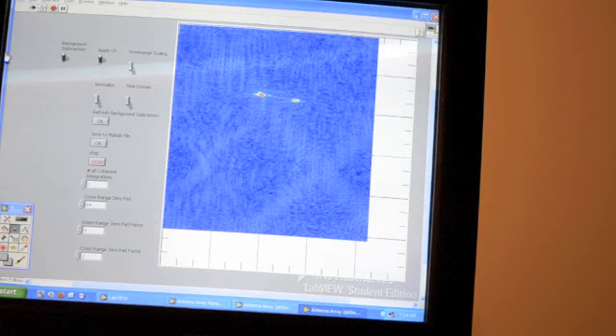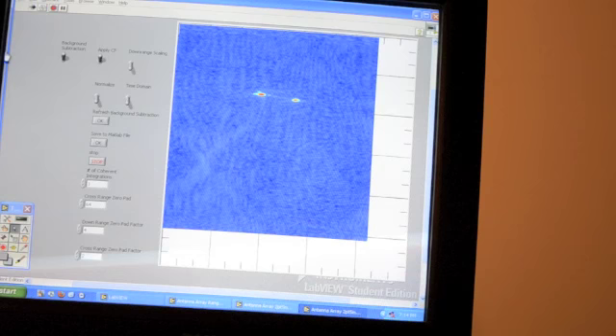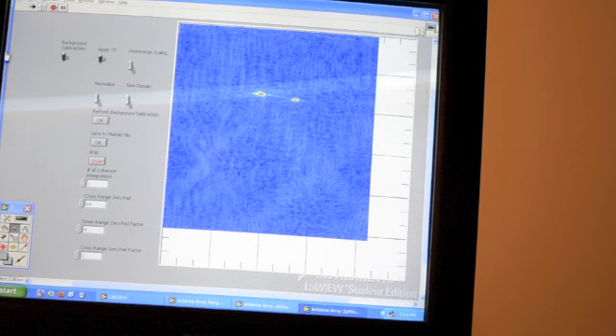What we'll do next is record some data — we'll do the same experiment and just record it so that I can play it back in MATLAB and therefore integrate a nicer video with this demonstration. But that is the phased array radar system.